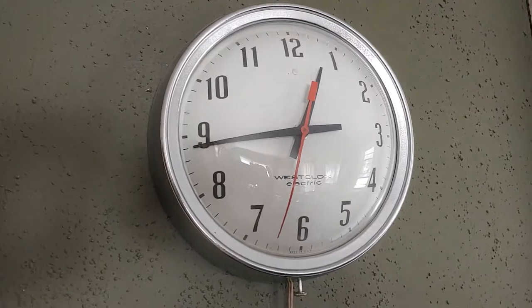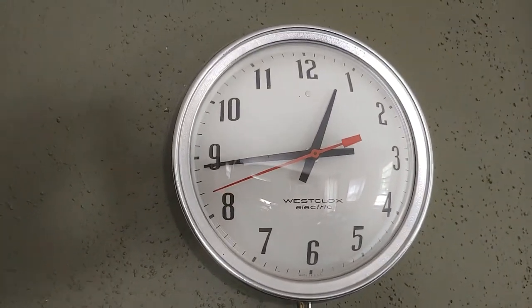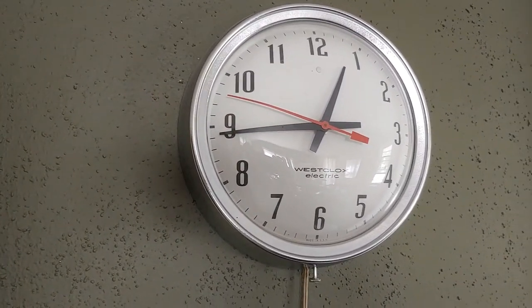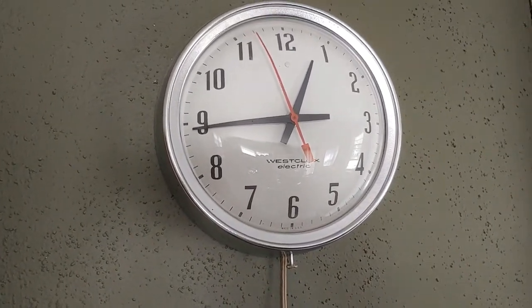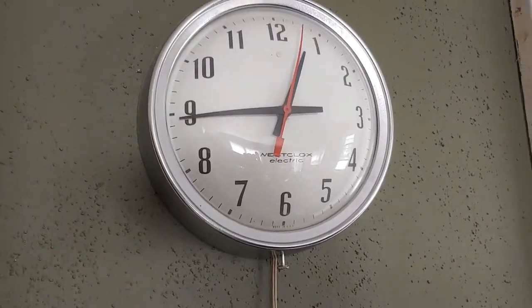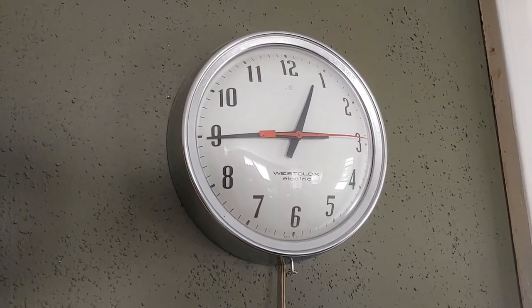In this room we have another one of these synchronous clocks. It's electrically powered, but this one is made by West Clocks. It has a slightly different motor than the Telecron and GE Telecron ones, but it's still just a synchronous motor that's geared down. This is another one that keeps absolutely perfect time. I'm guessing it's from probably sometime in the 1960s. Here's the cord, and again it's set the same way as the other synchronous Telecron clocks.